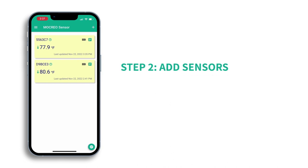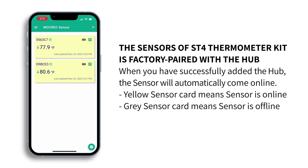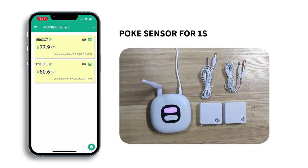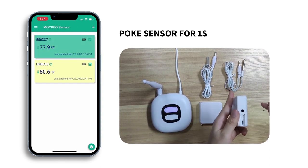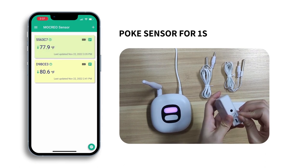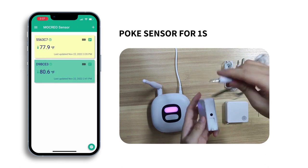The sensors of the ST4 thermometer kit are pre-paired with the hub at the factory. When you have successfully added the hub, the sensor will automatically come online. Poke the sensor for 1 second and the corresponding sensor will blink for a moment. If the sensor card shows gray, place the sensor next to the hub and poke it for 1 second — the sensor will then be activated.